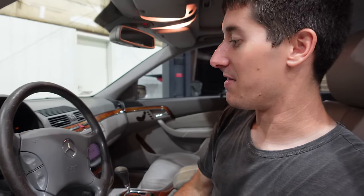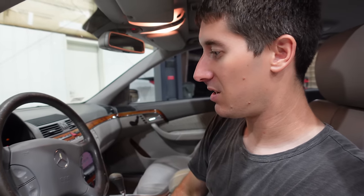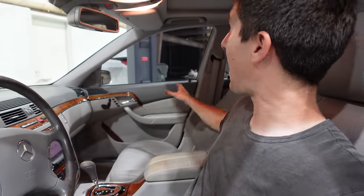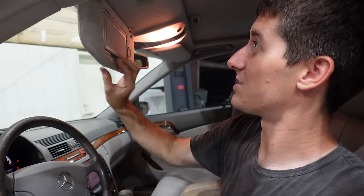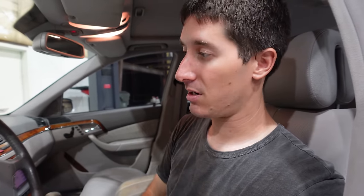Steering wheels for the W220 are incredibly expensive - $250 to $400 for used ones in okay shape. Then it needs the airbag, and the airbag comes with the controls - if those controls are bad I need those too. That's five to six hundred dollars right there just for the steering wheel. To get the interior sorted - steering wheel, shift knob, COMAND screen, leather repair - I'm estimating about $1,250 total.